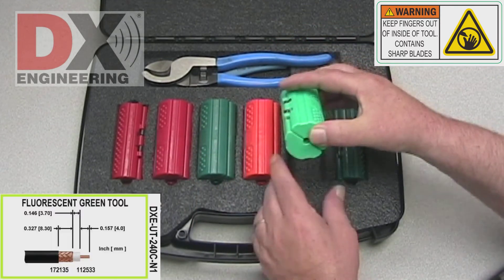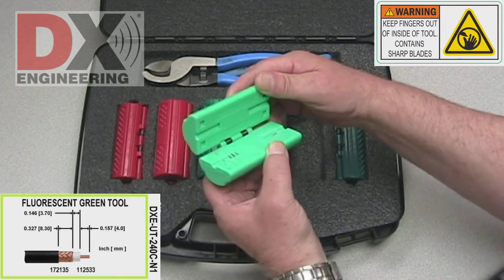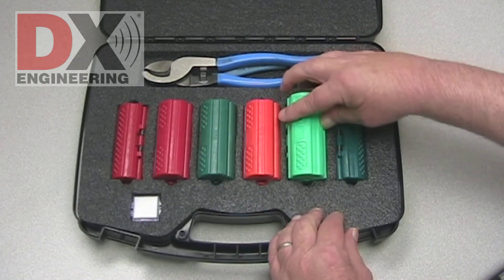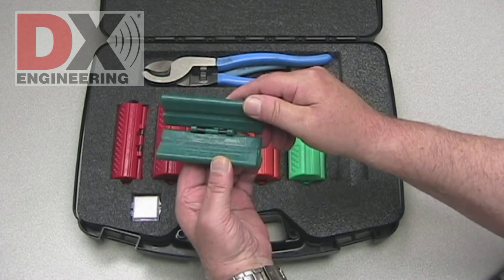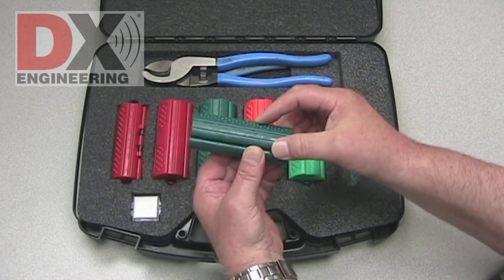The DXC 240C P1 tool is fluorescent green and used on 8X or LMR240 size cable for B and C style connectors. The green hinged cable gripper is sized for 8X or LMR240 size cable, helping you hold the cable while prepping is completed.